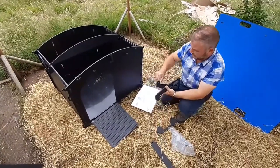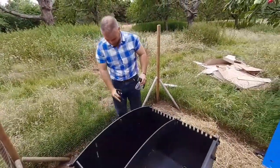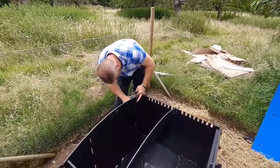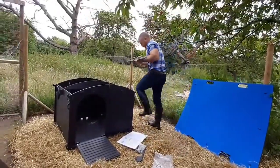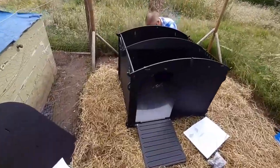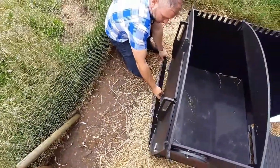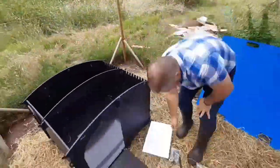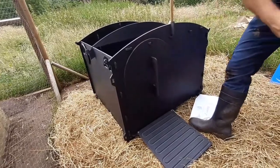You've got some handles that you fit to the back — this just helps you lift it up and move it around when you need to. I would advise two people to move it as it is quite heavy. It pays to read the instructions — I noticed the back was a bit floppy because I'd missed this piece. This is just the back support that goes on and holds the floor up at the back. It slots in and you secure it with one of these pins.